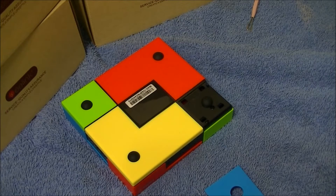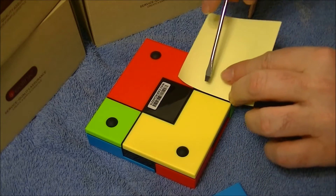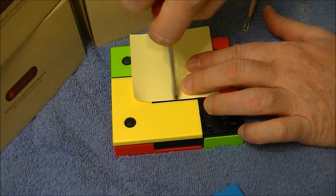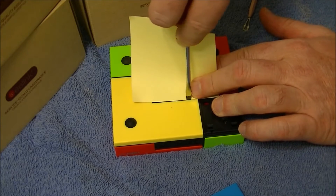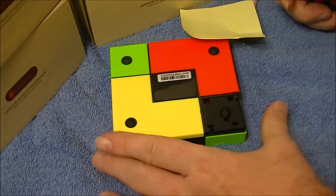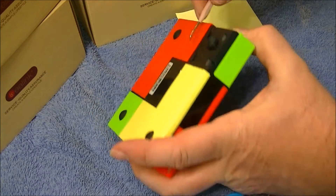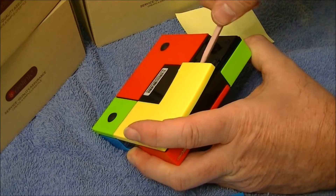I'm going to try a screwdriver — it might be a little too thick, I'm a little worried about it. I'm trying to use this paper so I won't scratch it. This might be a little too thick. There we go — maybe the first tool was the right tool.